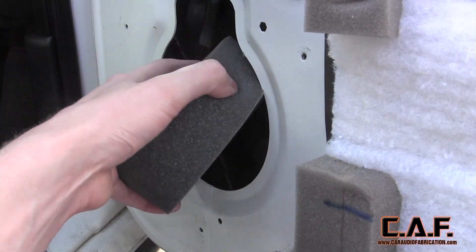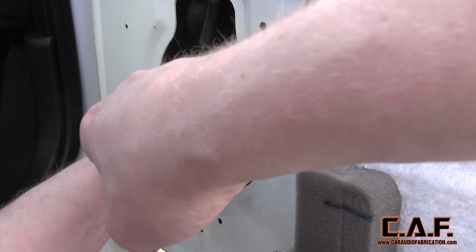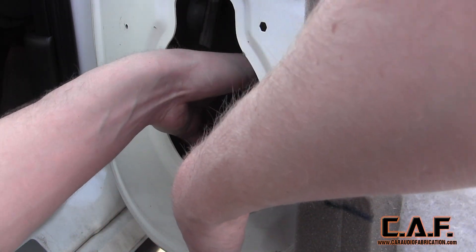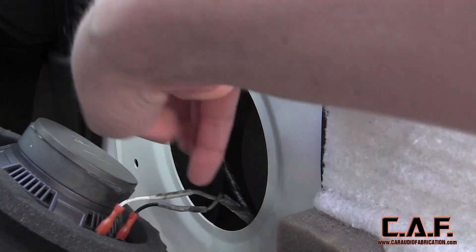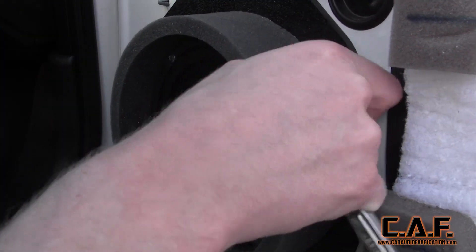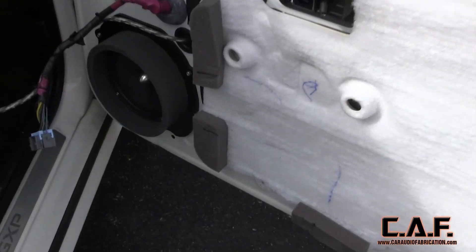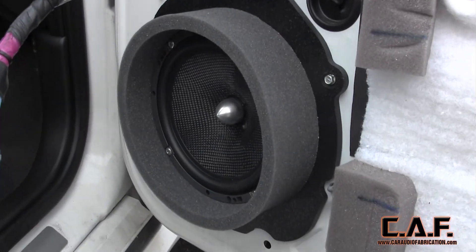Installation of our new speaker adapters was very simple. I started with putting in the plug into the inside of the door panel to act as a rear wave dampener. I then made my speaker connections just like you would normally. I'm very excited about my new custom-made speaker adapter — we've taken the good qualities of the factory design and combined them with an adapter that allows us to fit any size speaker.